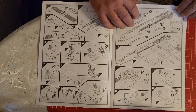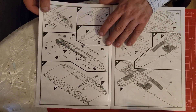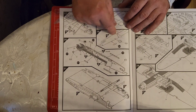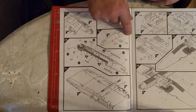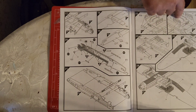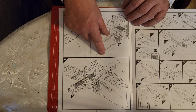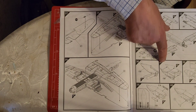The instructions are all nice and clear. You've got the fuselage halves going together, you've got the wings and the wing spars and the wing formers as well - so they all go together. Then the wings themselves, and you've got the ailerons and the engine nacelles.